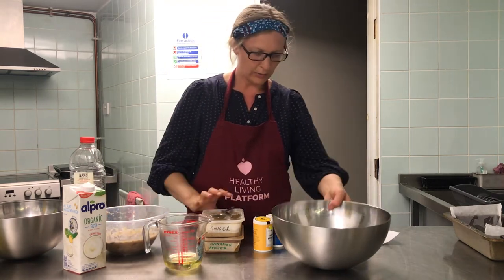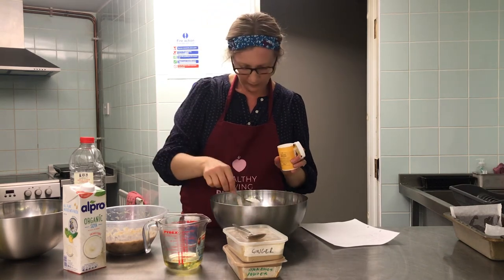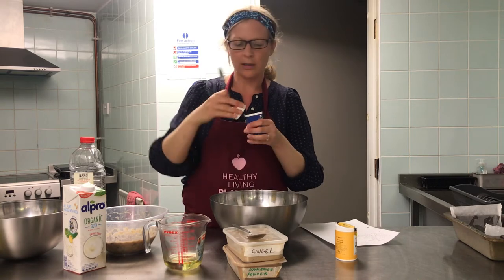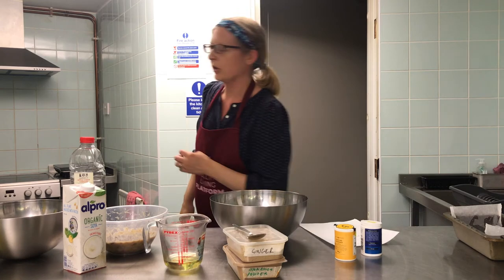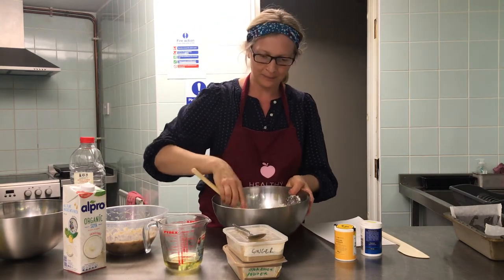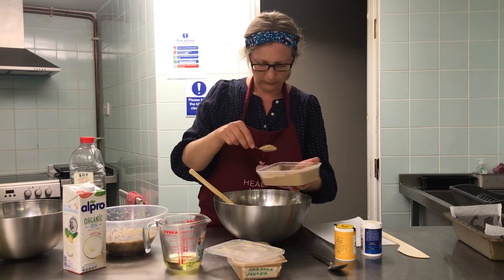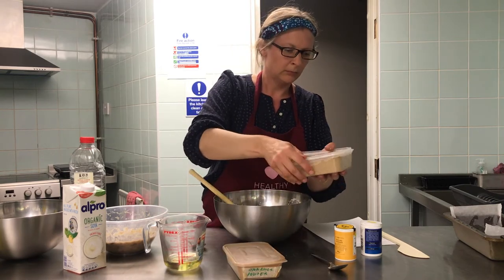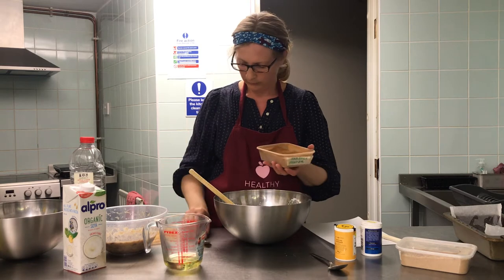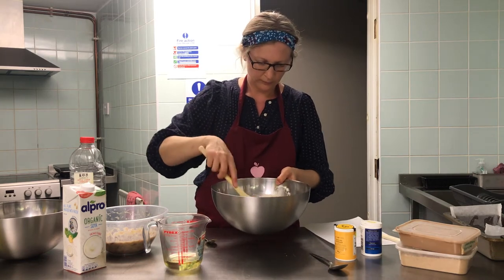So we've already mashed our bananas. We're going to get the flour — 220 grams — and I'm adding one spoonful of baking powder and half a teaspoon of bicarbonate of soda. Give that a stir. I'm going to put in a teaspoon of ginger and a teaspoon of ground cinnamon. Give that a good stir and put that to the side.